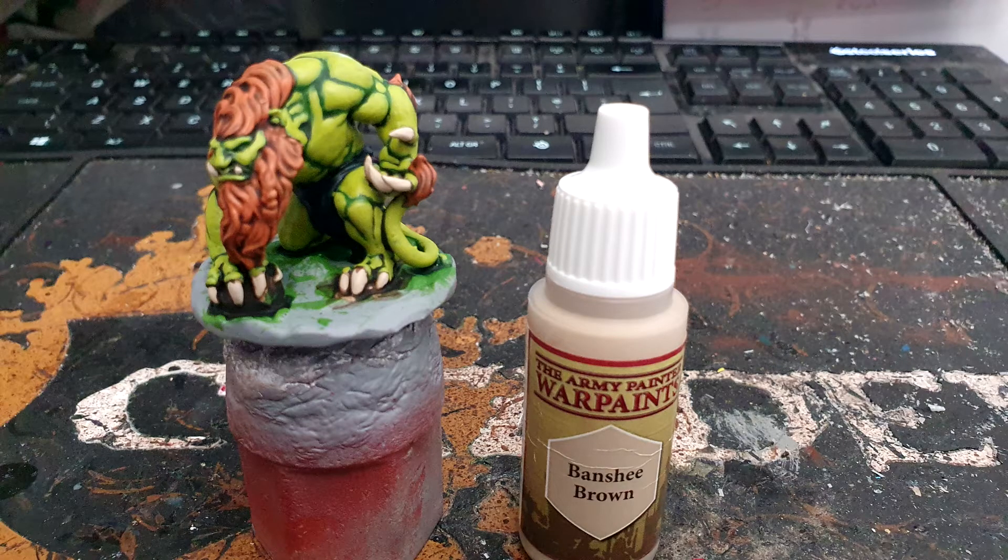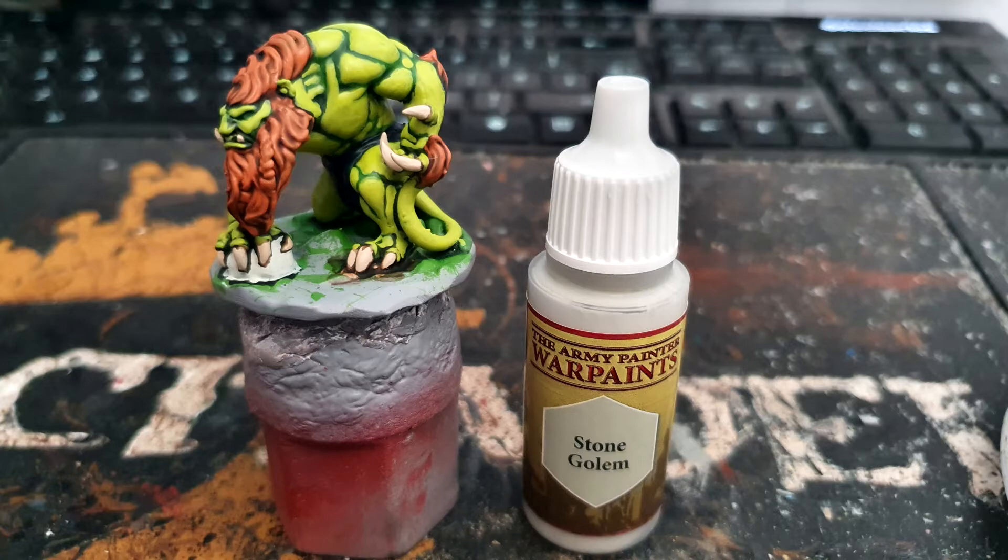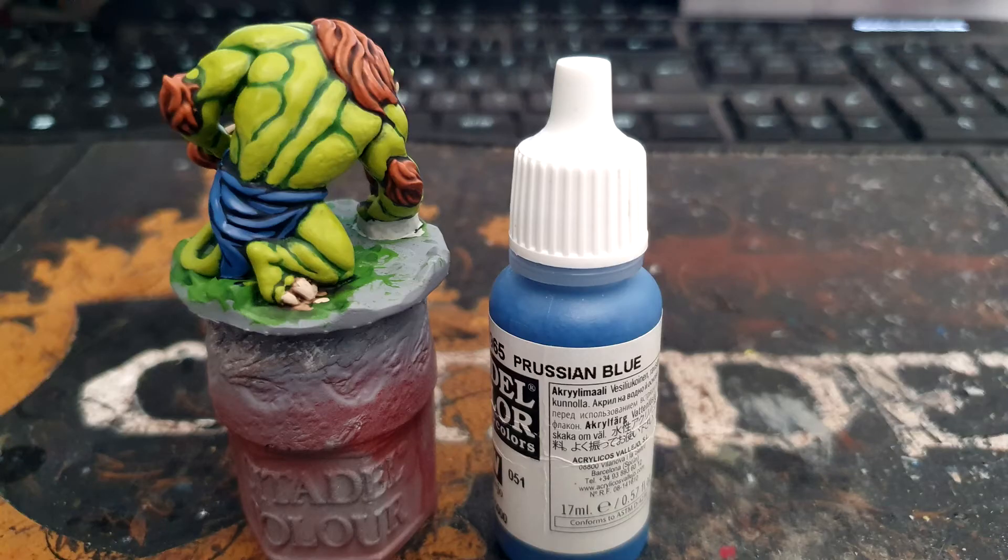I used Banshee Brown once more on the claws and teeth, Army Painter Stone Golem on the rocks, and layered Vallejo Prussian Blue on the cloth.